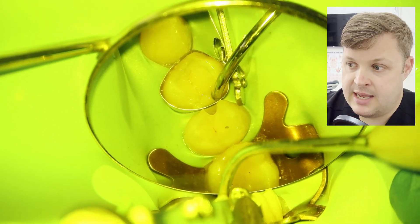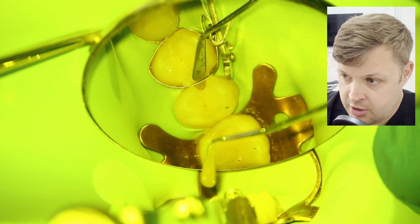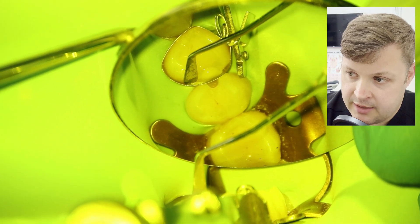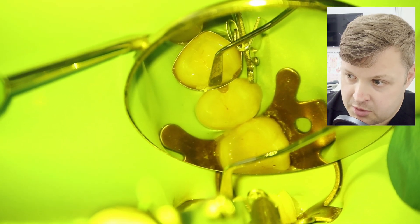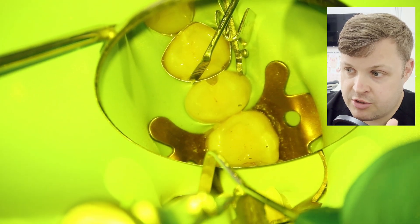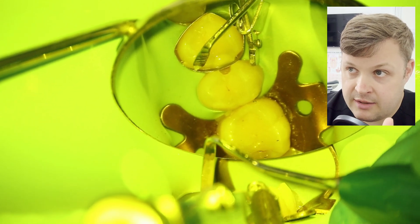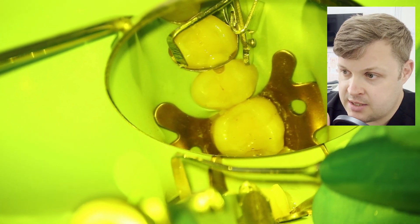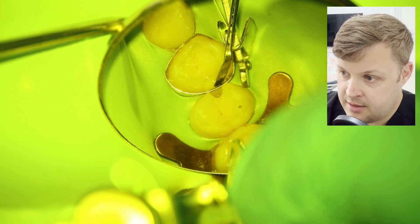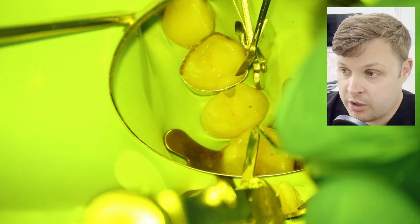Keen-eyed viewers might say I've placed a larger bulk of composite, but it's such a small filling. The C-factor is something we need to consider, but when I remove the matrix band I'll be able to cure the surface where the band was sitting. I'm happy this isn't too much composite to cure in one go.